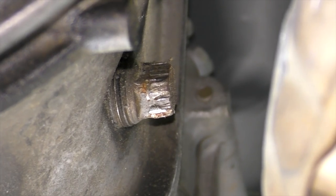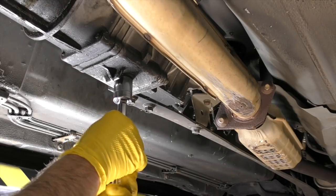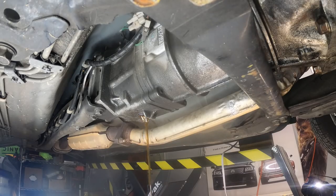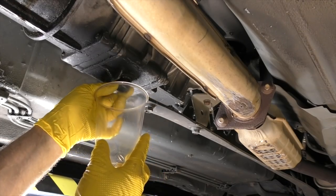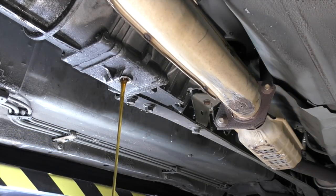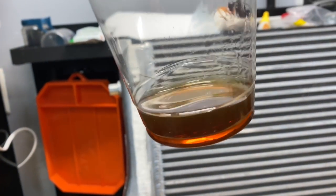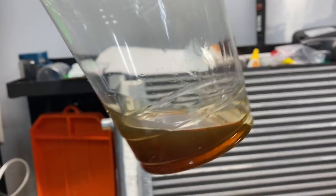Moving on to our transmission. Servicing the transmission is pretty straightforward — we want to make sure we take our fill plug out first, then remove our drain plug. We do this in case we can't get that fill plug out; if you've already drained all the fluid and can't get the fill plug out, it gets a lot trickier. We're going to capture a small sample of fluid. When evaluating transmission fluid, I look at three things: color — really light means it's probably been serviced recently; very dark means it's been in there a while. I also look closely for any metal, which will look like glitter.